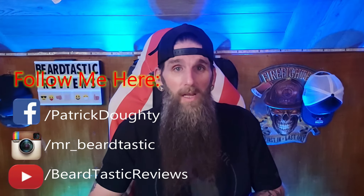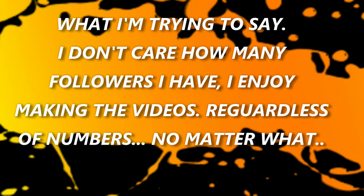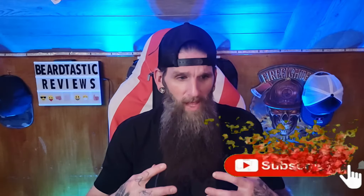Welcome back to the channel. I appreciate all the support — thank you for the continued support here on YouTube and over on Instagram. One thing I wanted to explain: there's been a lot of discussion about numbers and your followers, like you're nobody unless you've got a million followers. The way I see it, numbers don't mean nothing to me. I've always posted that. If you're enjoying my content, then that's a win for you and a win for me, and that's it.